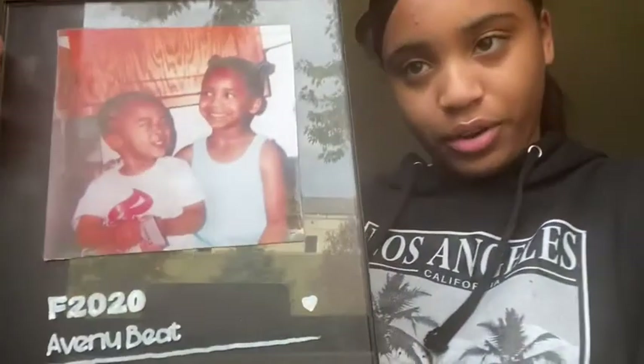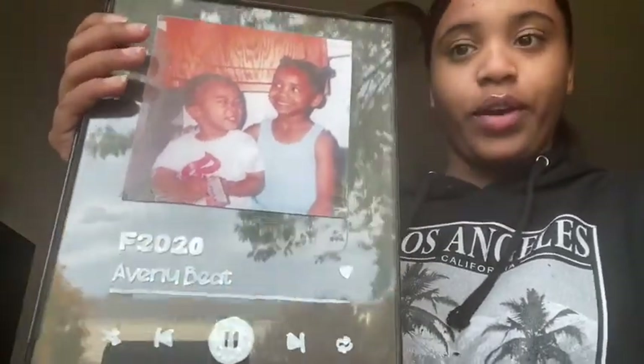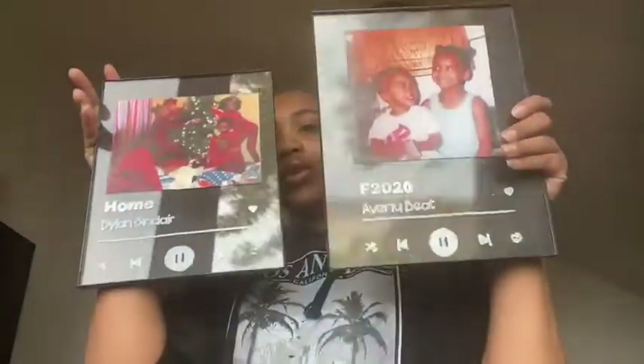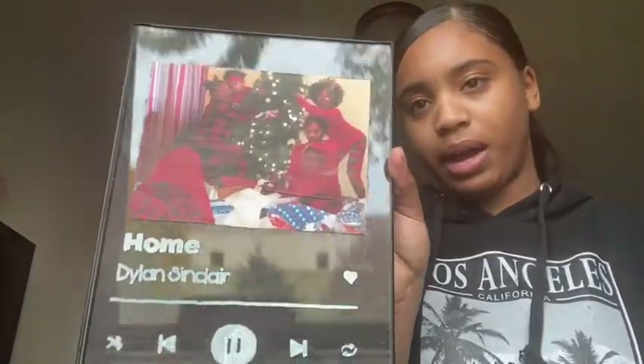This is my brother and I when we were younger. And this one is from about three years ago with my family for Christmas - we did our own little at-home photo shoot. I put them back into the frames so they don't have to worry about the glass breaking, and I personally think it looks really good having that black background.